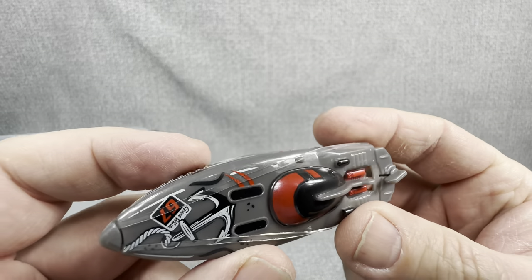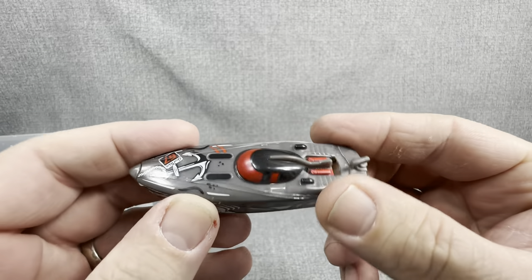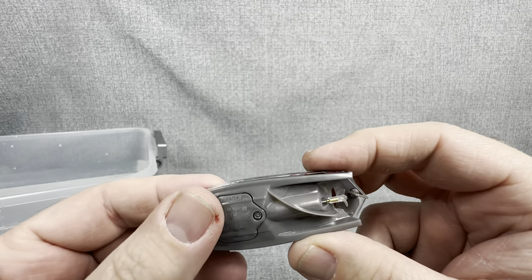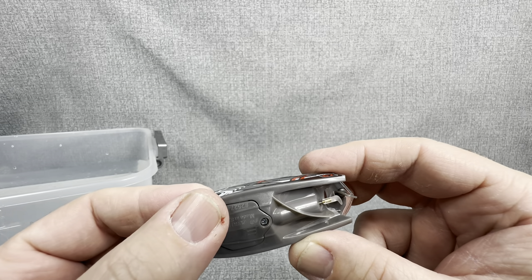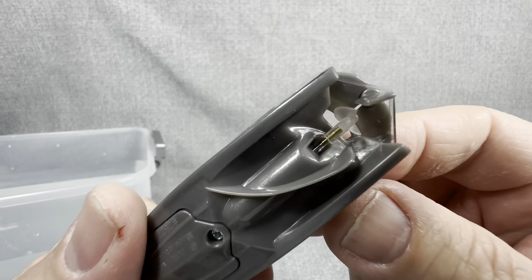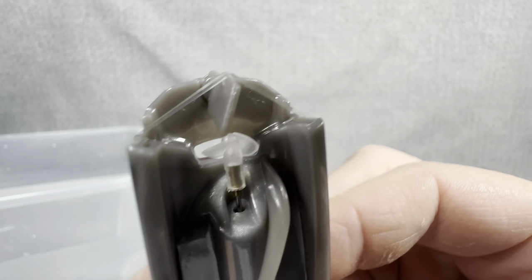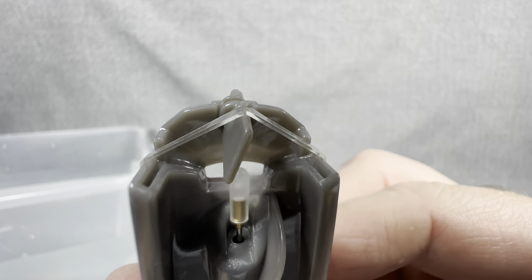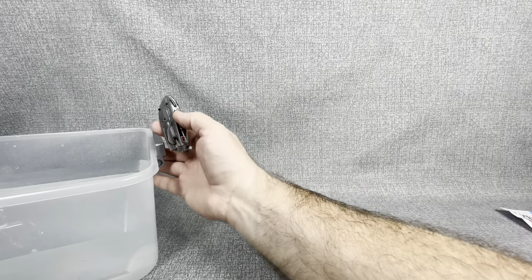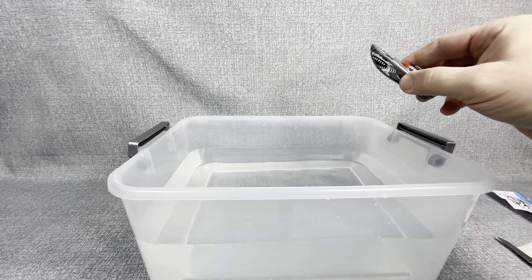Now that we figured out it was just a rubber band, we can take a closer look at this Zuru boat. You could already hear it turning on. Most of them have little carbon sensors, and where you place your thumb on there, it definitely will turn that little motor on. As you can see, it's got a little prop right there — spinning away. It's also activated when you drop it into the water. So we're going to move our little water feature over and drop this guy in there. Let's take a look and see what happens.